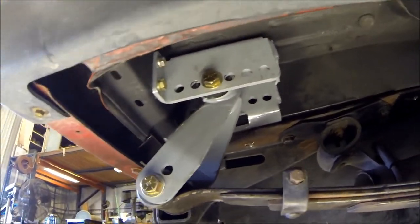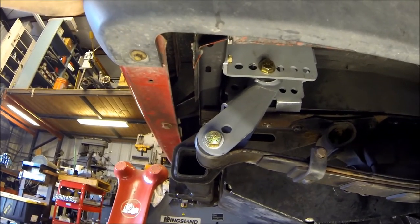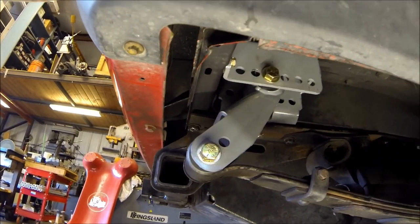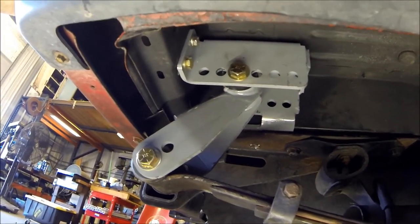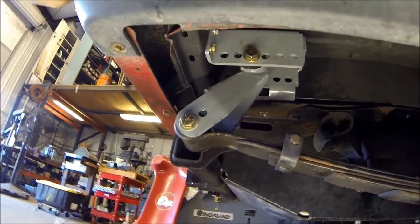This thing's ready to hit the road! Thanks for watching. Don't forget to head over to stinkyfab.com for all your needs — we've got lots of Jeep products there for you. Have a great day!